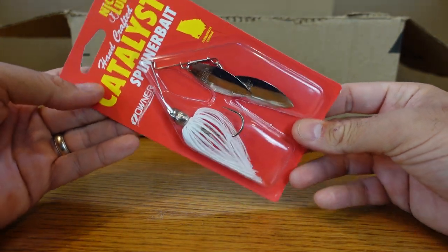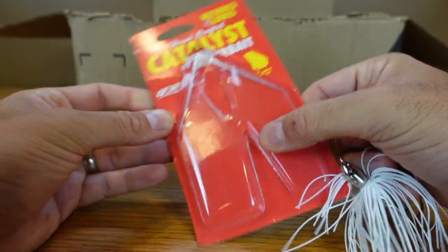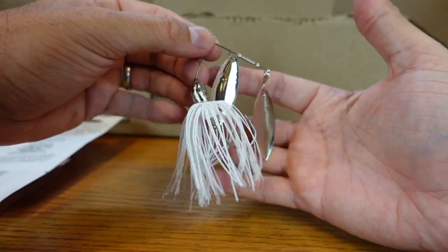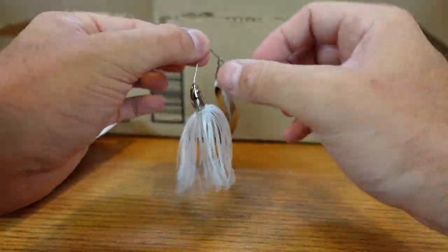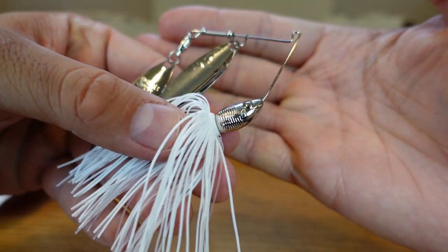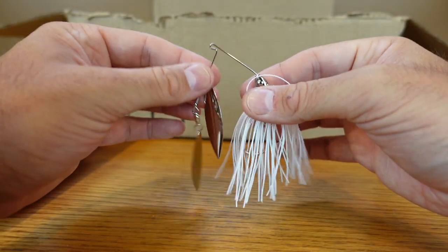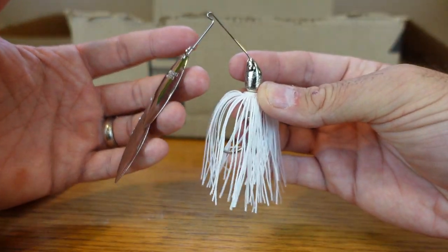I also grabbed one of the Nickels Catalyst spinnerbaits — these are the new ones. You can see they're using Owner hooks on these. Owner is probably my favorite hook out there — the treble hooks, the stingers — awesome little hooks, and this hook is definitely sharp. This is just white with silver to mimic the shad around here. You can see they did a little new head design on it and have kind of a semi-soft plastic keeper-looking deal. I like Nickel spinnerbaits — it's cool that they updated some of the looks.